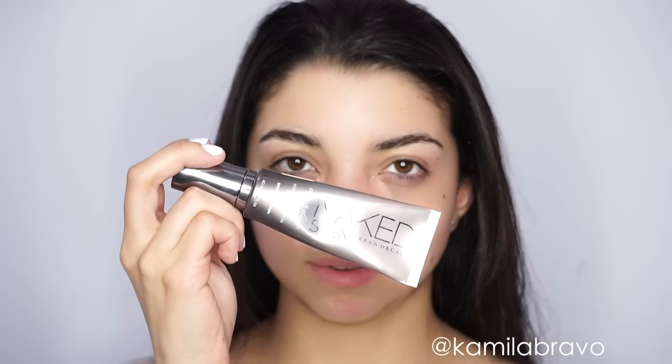The first thing that I did is I applied a little bit of color correcting fluid from Urban Decay. I'm applying this underneath my eyes to just brighten it up a little bit and get rid of a little bit of the darkness underneath.